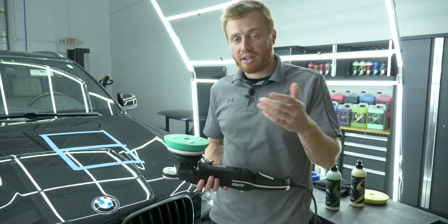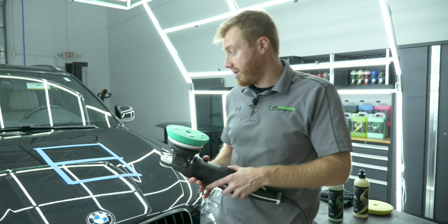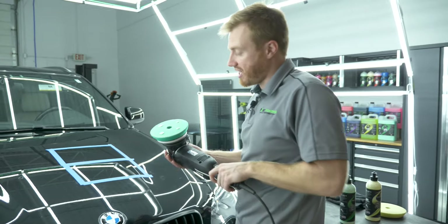I switched out from the polishing pad to the cutting pad and put some Quick Cut Compound on here, and we're going to do the second square and see how different it comes out.